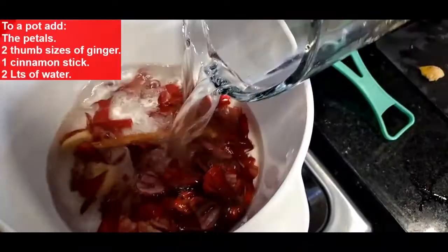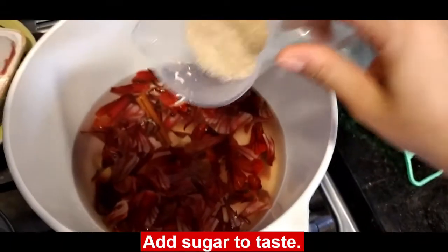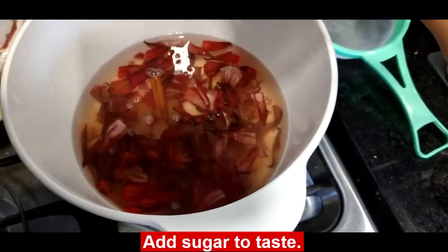Next, I'm going to add the juice of 2 mandarin limes. If you don't have any, you could totally use lemons or limes. We're now going to follow up by adding some sugar to taste. Remember that when using spices, you should always start with smaller quantities and then build them up gradually.